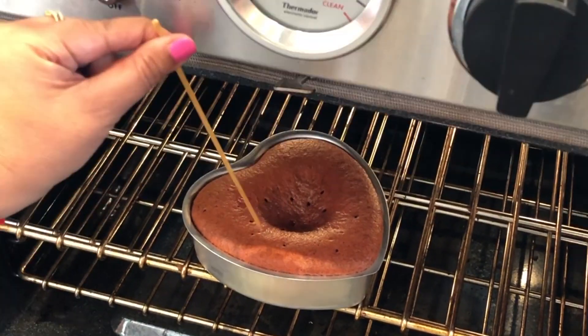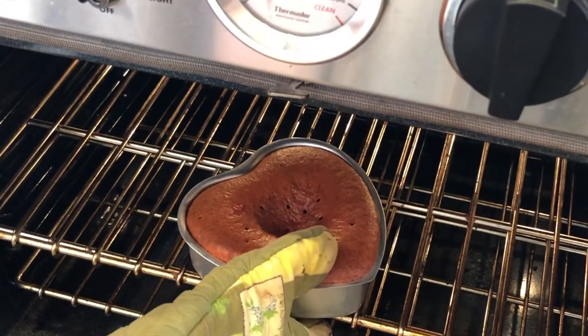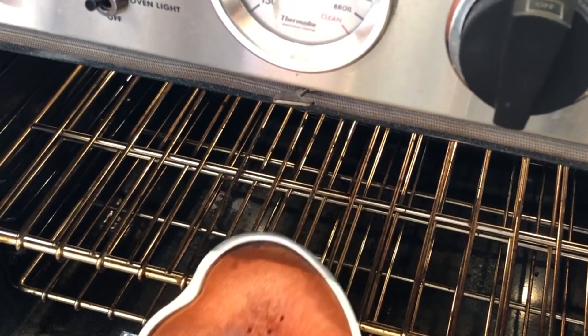The cake is ready — you can see the stick comes out clean. We take it out of the oven. Initially we estimated it would take about 30 to 35 minutes, but the actual baking time of this cake was 45 minutes. Now let the cake cool down for about 15 to 20 minutes before we do the icing.